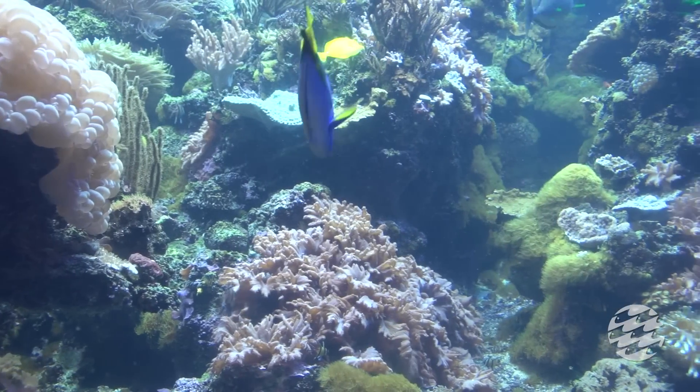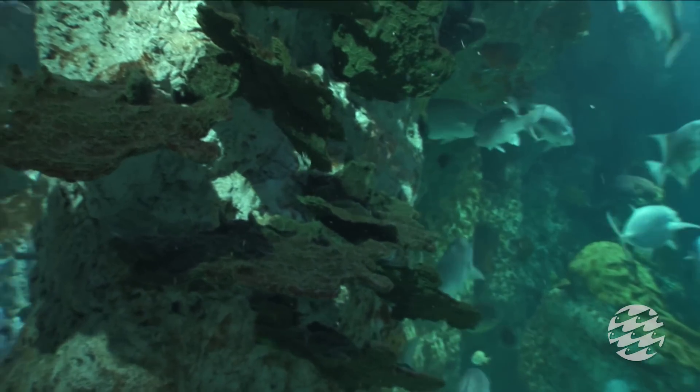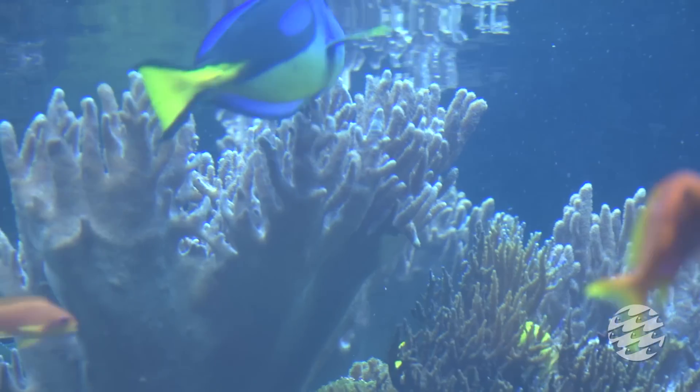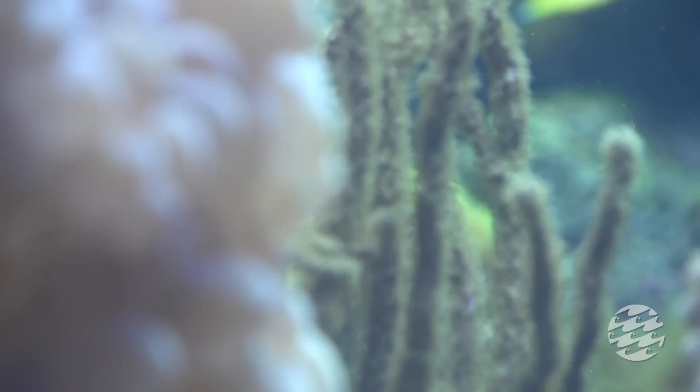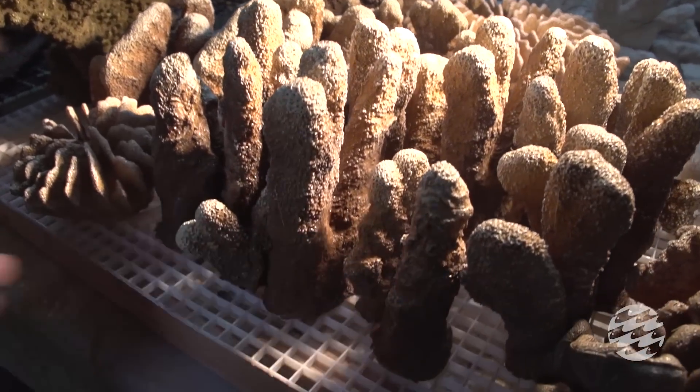Why not use real coral in Black Tip Reef? Aquariums prefer artificial coral for large exhibits for a number of reasons. Live corals require intense amounts of light and take years to grow. Artificial corals are easier to maintain, easier to remove and repair,